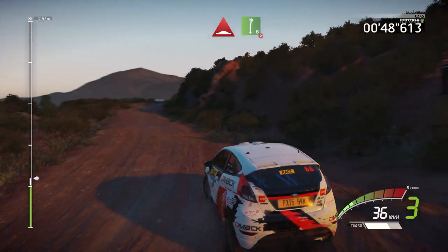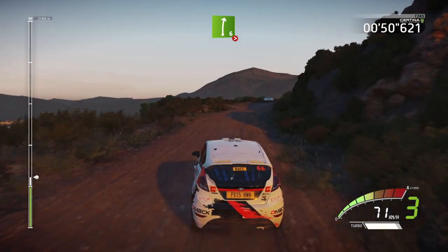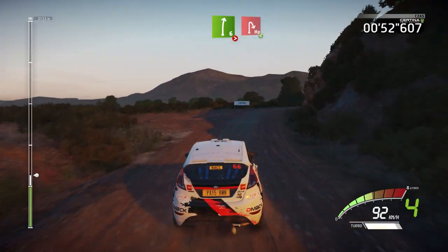And right 6, tightens 4. And hairpin right, opens.